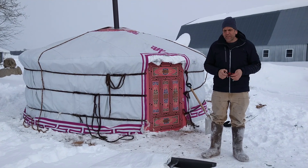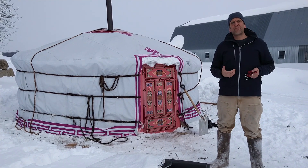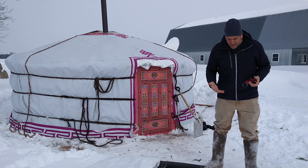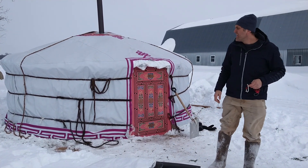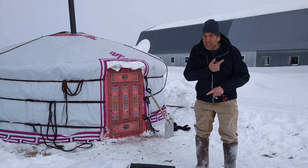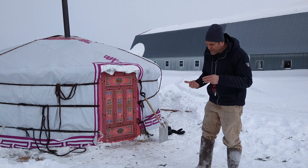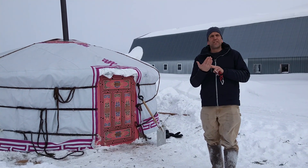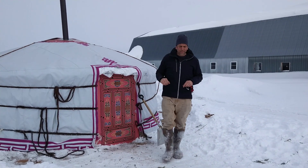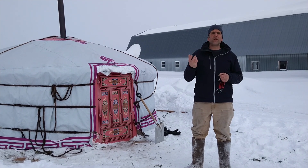What we started realizing in the past few years, when more and more people began living in their yurt, is that especially in winter they would come in with boots full of snow, they would cook, they would sometimes heat with propane — producing a lot of humidity and vapor. That vapor goes through the felt, hits the cold house wrap, and condensates — it will even freeze and accumulate, so the house wrap doesn't breathe anymore.